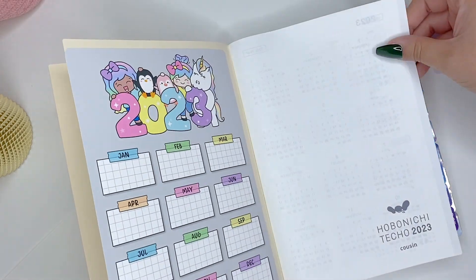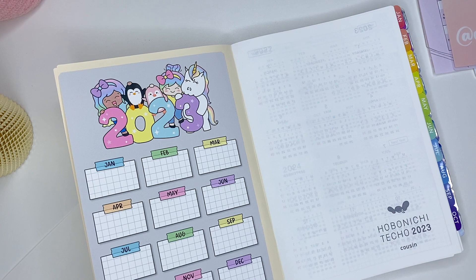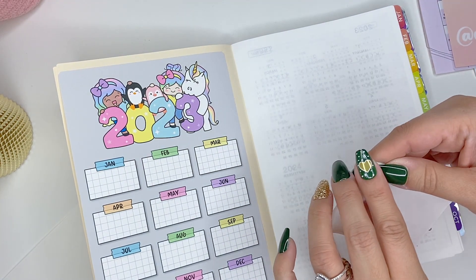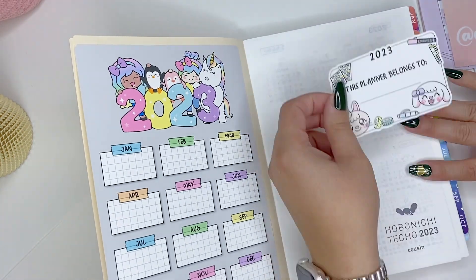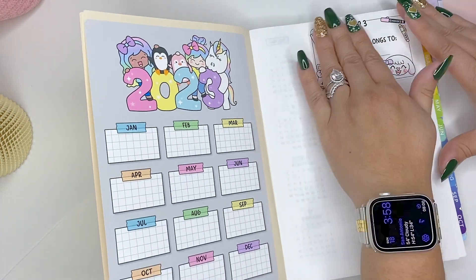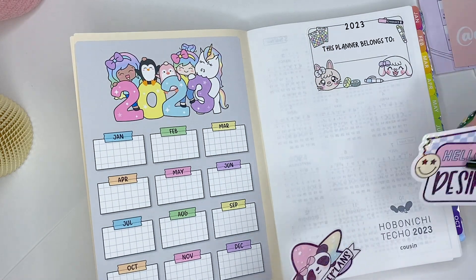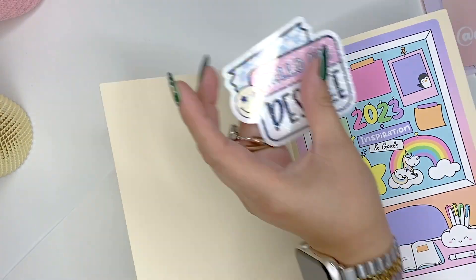I've got both of those in there. I'm still torn on what I'm going to use — I'm probably just going to use this Mr. and Mrs. Mint Planner for the 'this planner belongs to' section. It's really cute. One thing I did fail to mention at the beginning is that everything I'm showing you today is going to be linked down below in the description. I do have discount codes for a lot of these different shops as well.